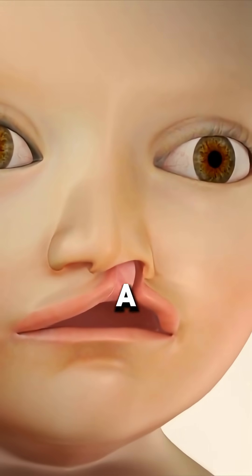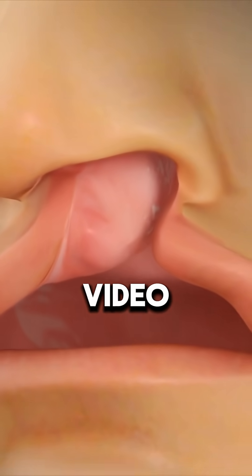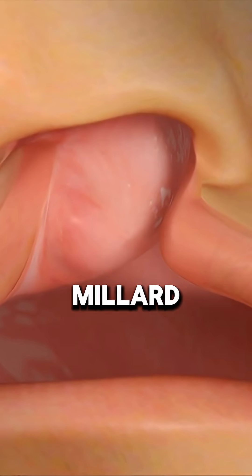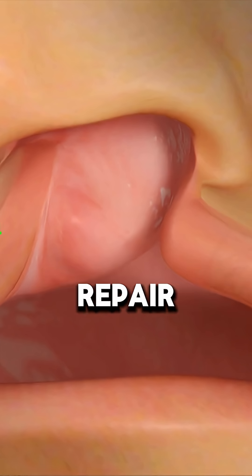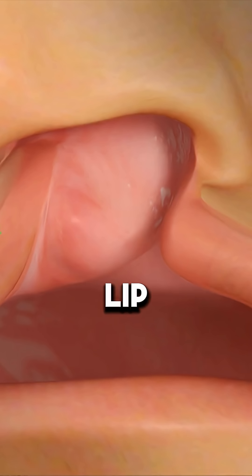Ever wondered how doctors repair a cleft lip and restore a natural smile? Millard Rotation Advancement Repair is the most common technique for closing a left-complete cleft lip.